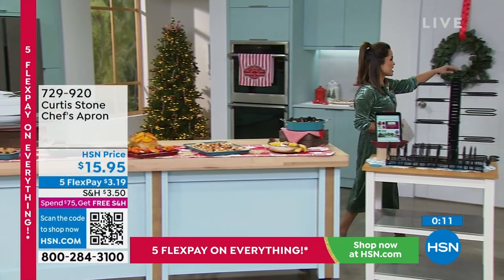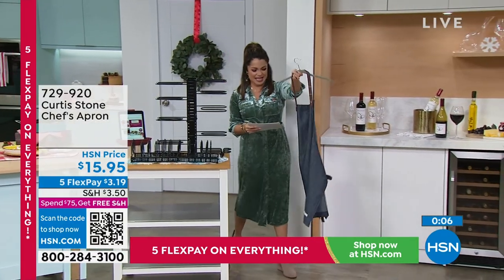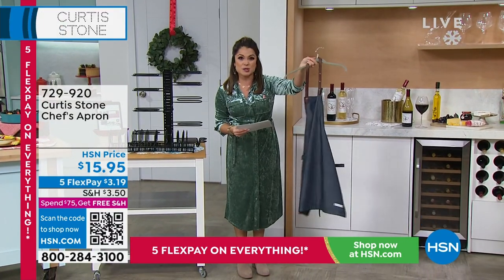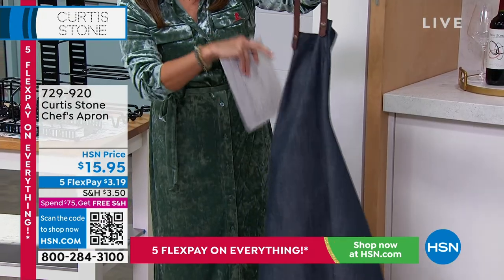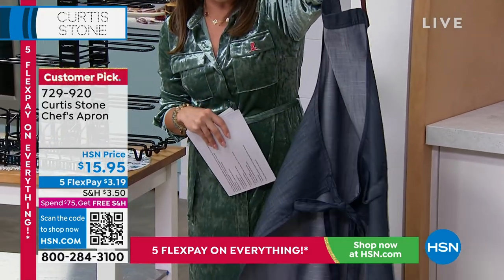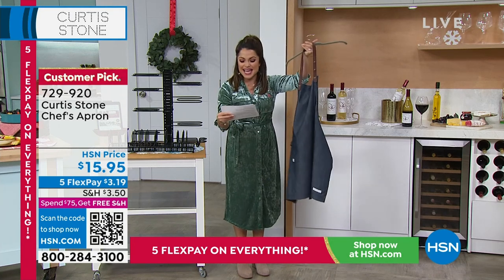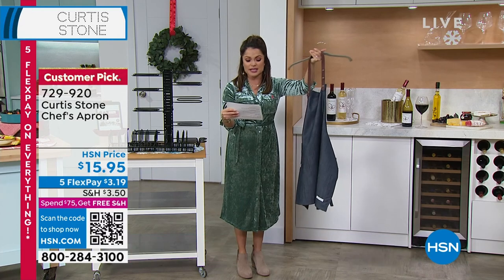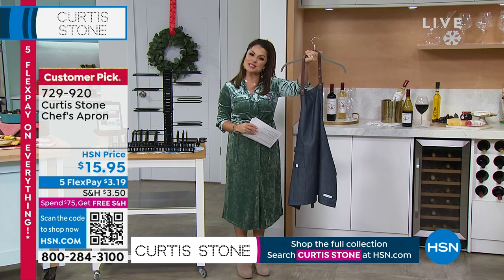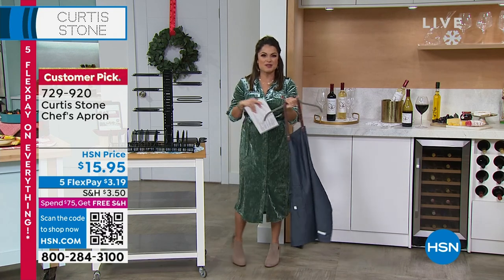Rochelle heads over to show the Curtis Stone apron — the ultimate gift idea at $3 on flex pay. It's a deep denim color with a leather-like strap with snap buttons, completely adjustable, with a tie on the back, a loop for your tea towel or kitchen tools, and little pockets. It comes in medium and large size and is easy to clean. At $3.19 on flex pay — you've got to protect your clothes, especially during the holiday season. A great gift idea to add to your cart.